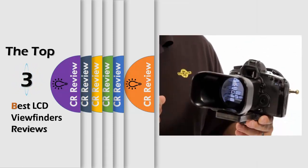Hello viewers, we have brought to you the top 3 best LCD viewfinders review powered by CR Review.